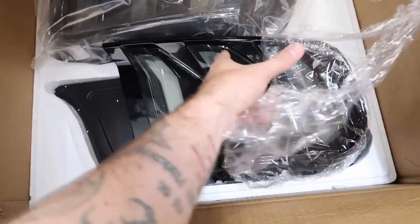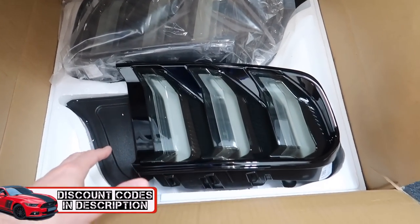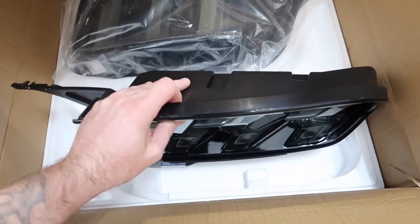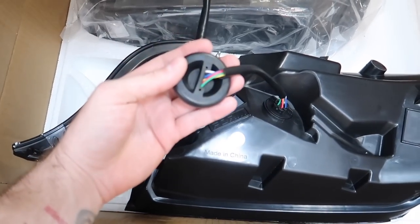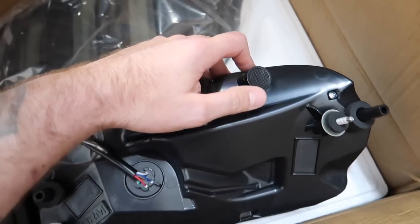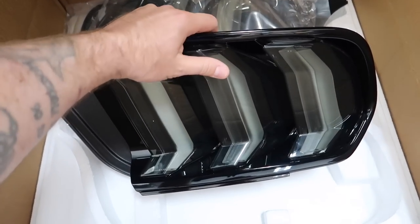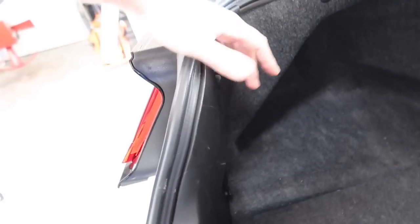We're going to open them up, install the taillights, and then do the headlights as well — and those are really tricky. Look at that — they still have that clear look but these things are beautiful. This is going to fit the theme of the car going forward so well. All plug and play, so it goes right into your factory harness. They've got your grommet already built on, just like OEM, and there's a little vent so you won't get any condensation.